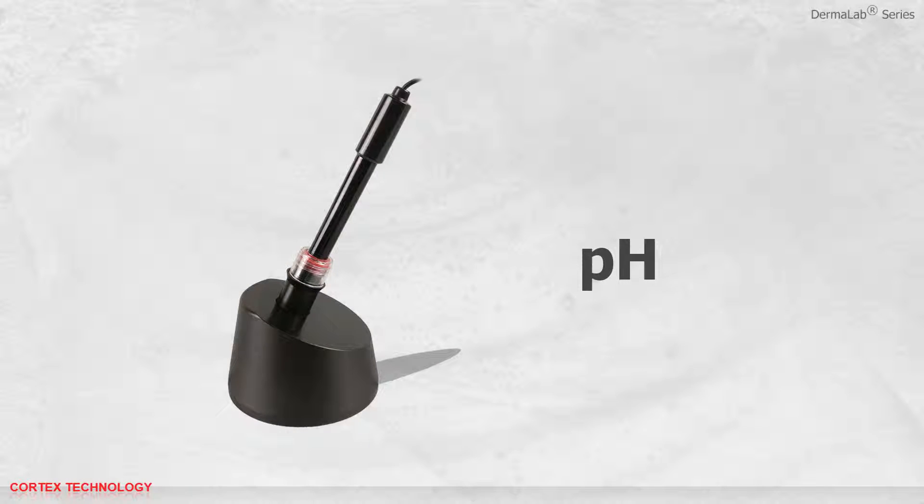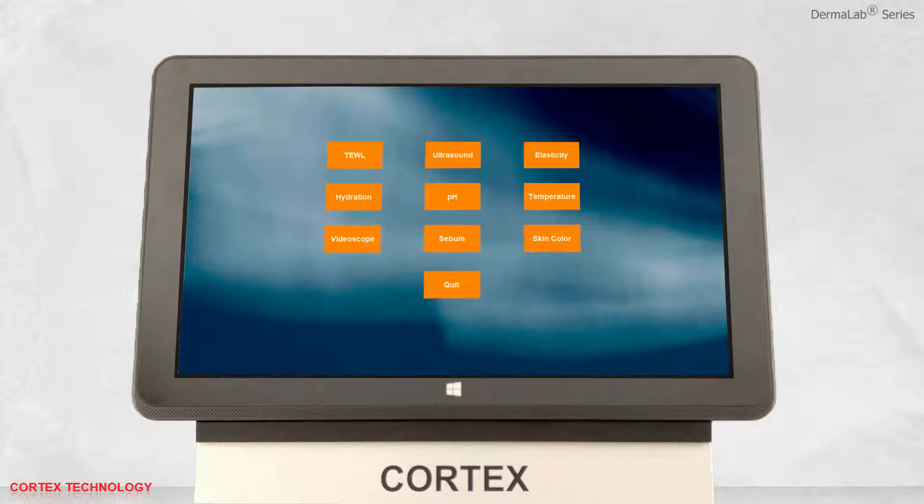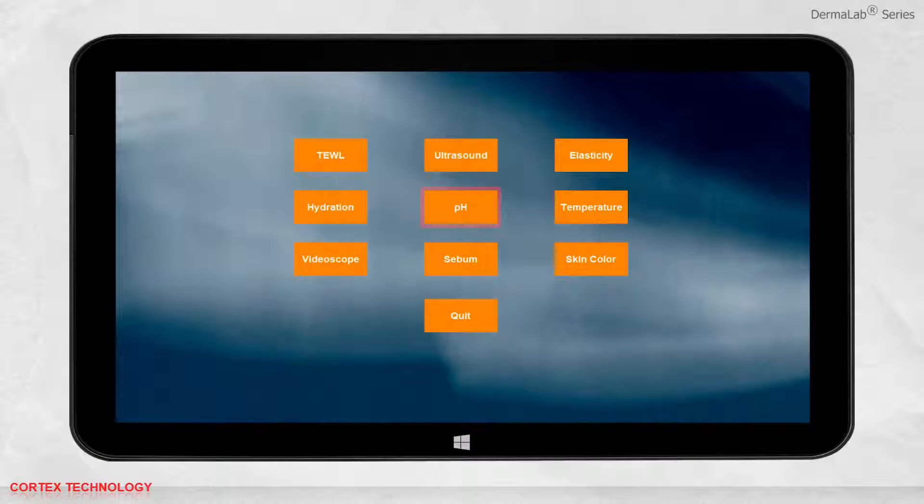pH application. Open the software and select pH.